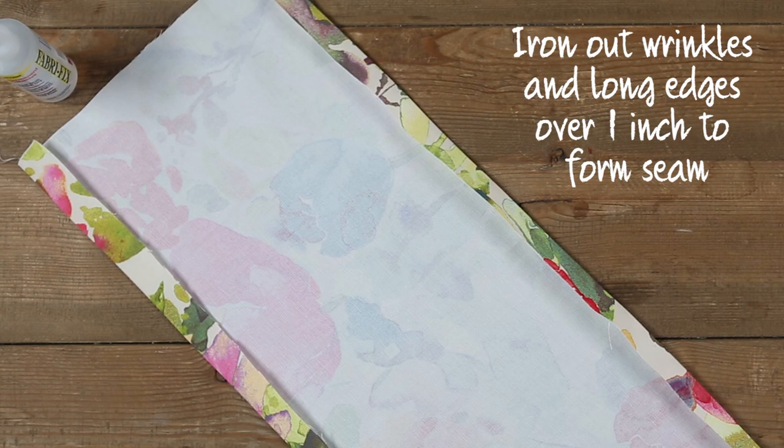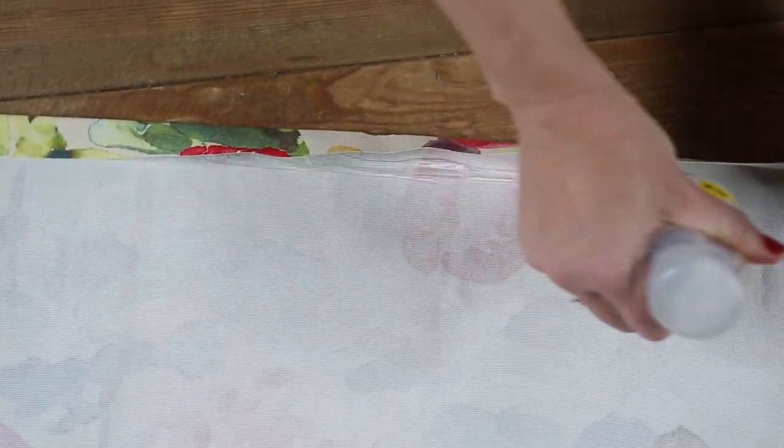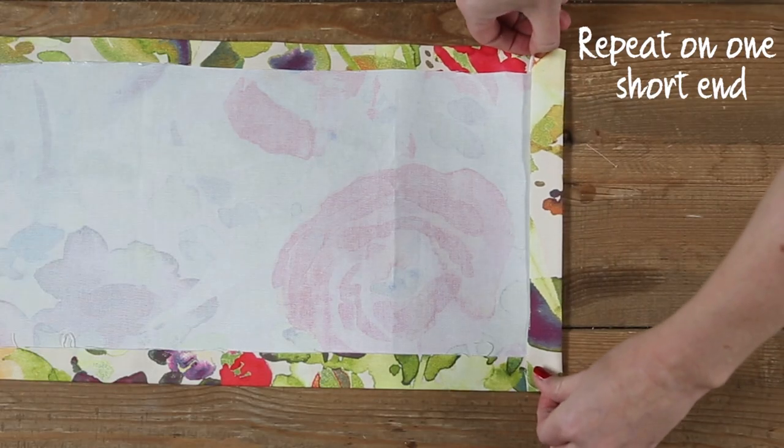Iron out any wrinkles and iron the long edges over an inch to form a seam. Glue into place. Repeat on one short end.